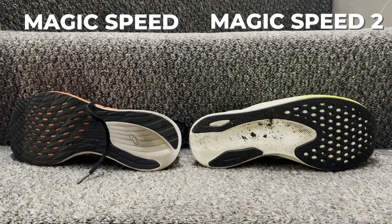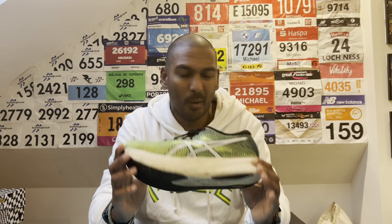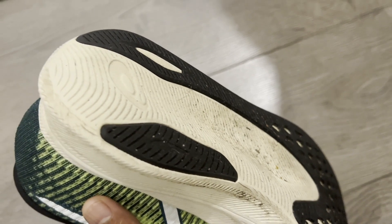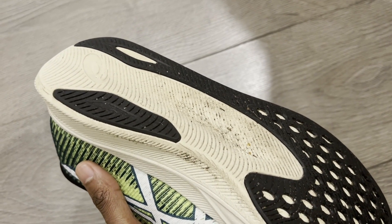The outsole has changed, and while there wasn't a massive issue with the original, bringing over the outsole from the Metaspeed series is great — it performs very well on wet and dry roads and for cornering. From a durability point of view, it's holding up better than the Metaspeed shoes. There's still a little bit of foam exposed, but I'm definitely not seeing the wear I see on the Metaspeed Sky Plus or Metaspeed Edge. It should offer good durability and log a decent amount of mileage.